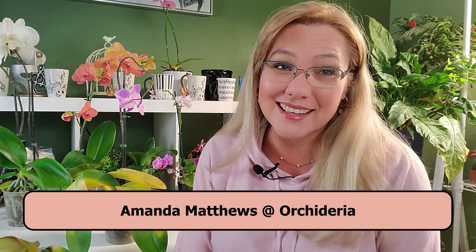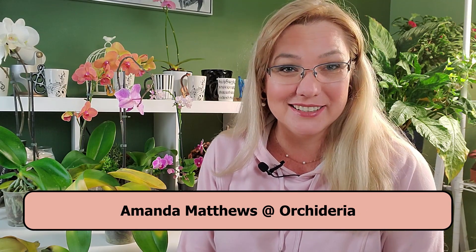Hi, I'm Amanda Matthews and thank you for watching this video at Orchidaria. If your orchid has been dropping leaves like crazy — I'm up to 10 now — from a little shopping spree I did in the middle of winter at my construction store, I got five orchids and got tons of problems.